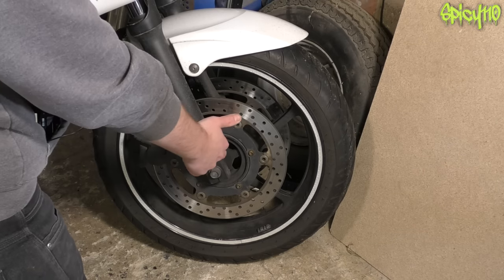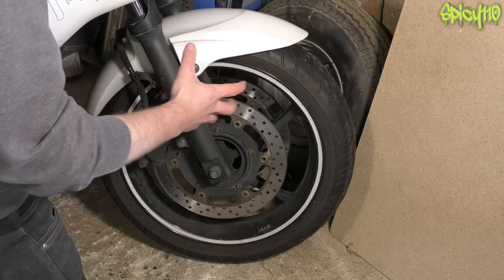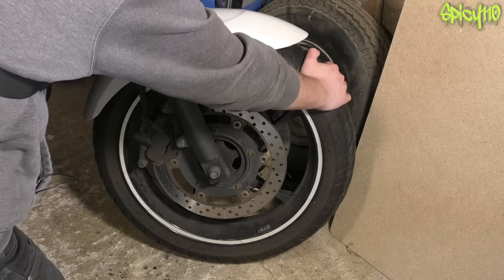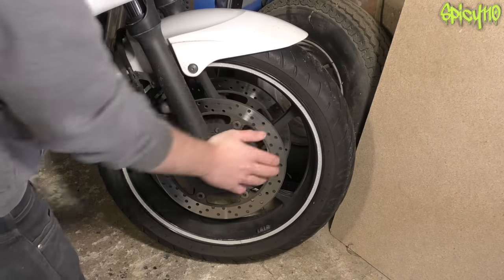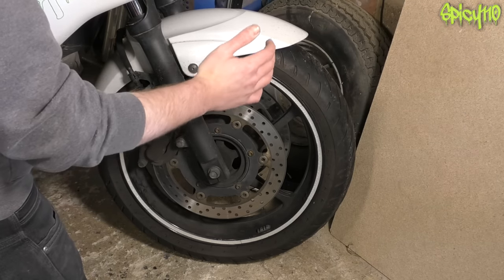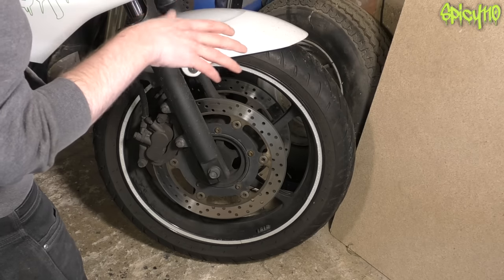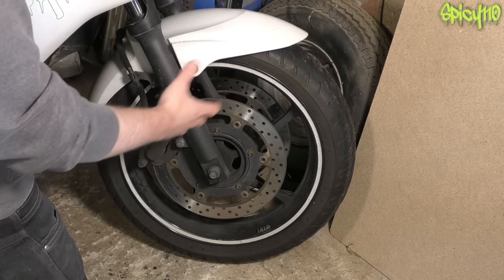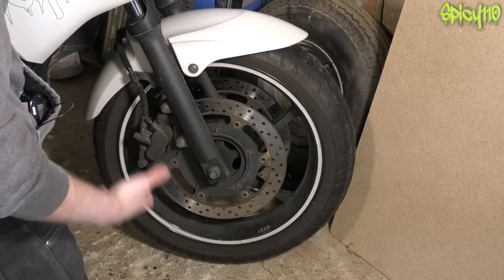Wheel bearings are what the wheel spins on — if they've worn out they'll have side-to-side play. To test: hold the steering completely still, grab the front wheel, and try to rock it side to side. If the bearings have gone you'll feel a slight knock — very obvious. A bad problem and you'll really see it moving; less bad and you'll just feel a slight click, which could be an advisory to a fail depending on severity. You really don't want to be riding on worn bearings anyway.